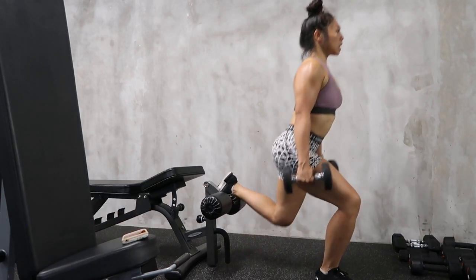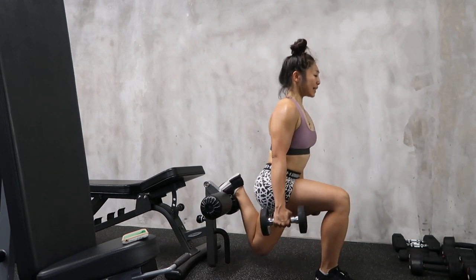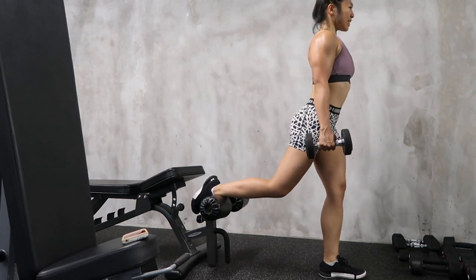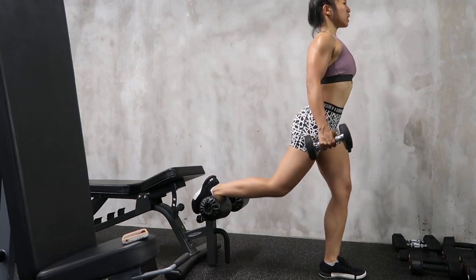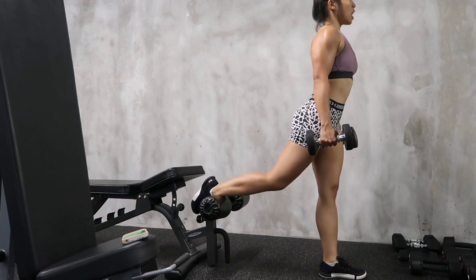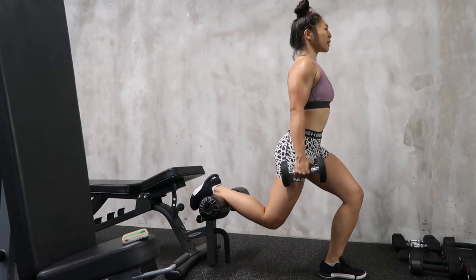From deadlifts I moved to the Bulgarian split squat. It's an isolated leg movement and based on my face you can see it's painful — but it's great because it tests your core, your balance, and your stability. It's going to work your glutes, hamstrings, and quads.